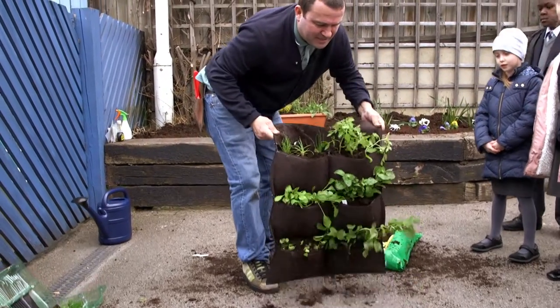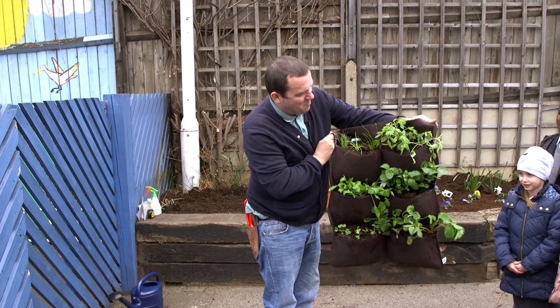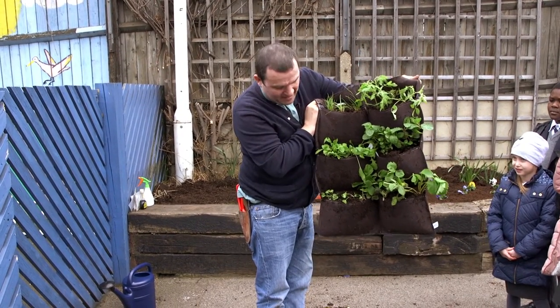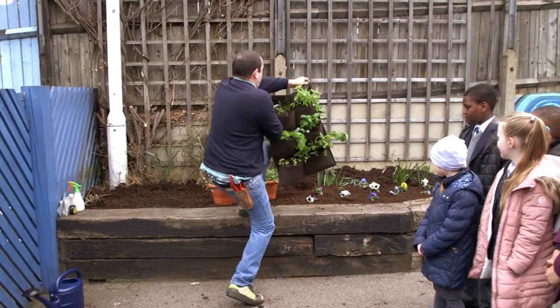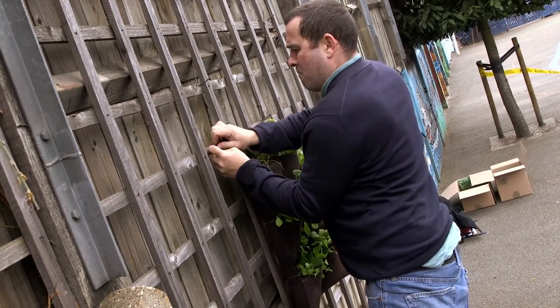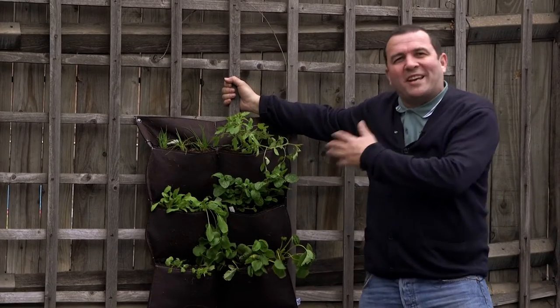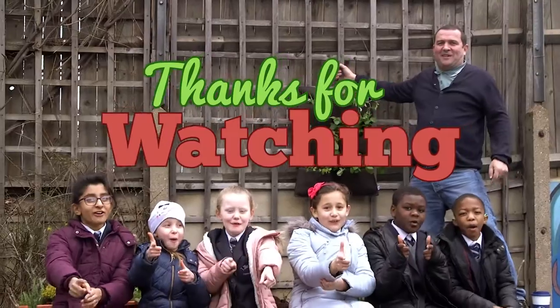There you go, children — a wall you can eat, with my chives, tomatoes, mint, rocket, strawberry and radish. I'm now going to put this up on the wall. Well, we've had a great time today. You can see the wall you can eat looks fantastic. Thanks for watching.